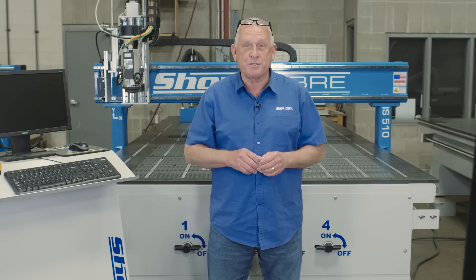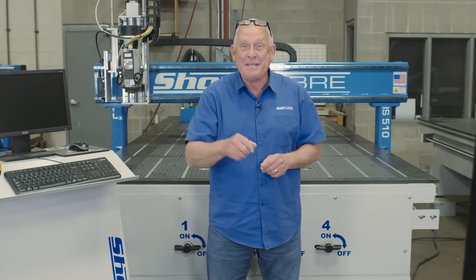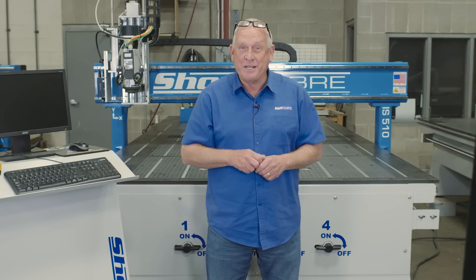Hi, I'm Bob Alsop with ShopSaber CNC. Around here they call me RouterBot. We have a great video for you today — we're going to show you the ins and outs of making an ADA sign on a ShopSaber CNC router.